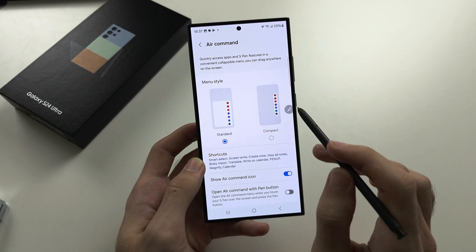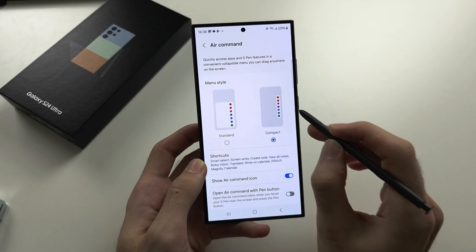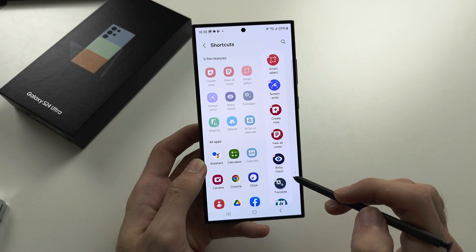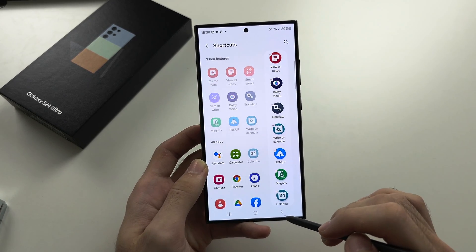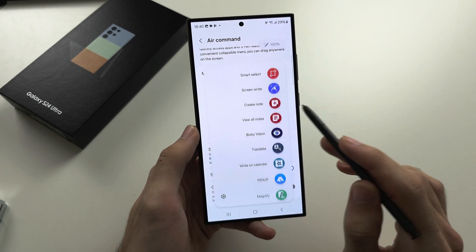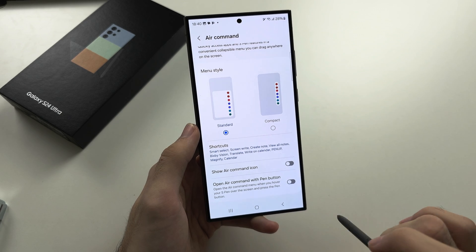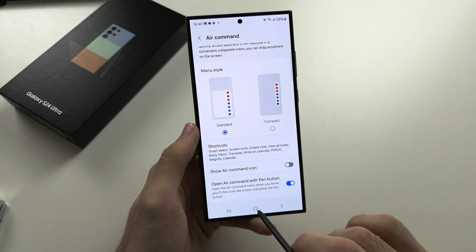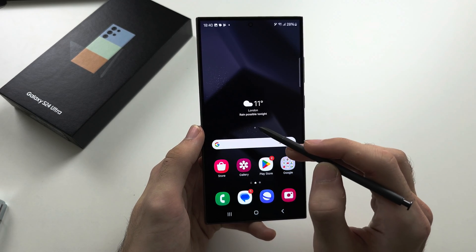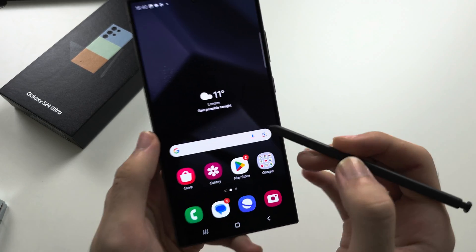Under Air Command settings, if the command area feels too large, tap Compact to make the view smaller. You can also change the shortcuts in the menu. If you hide the Air Command icon, you must enable 'Open Air Command with pen button' so you can access the menu without tapping any icon — just bring the S Pen near the screen, click and release the button, and the menu will appear.